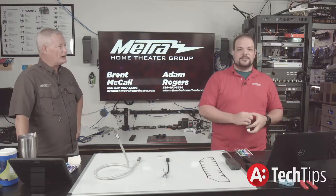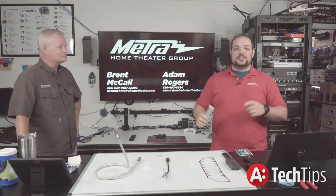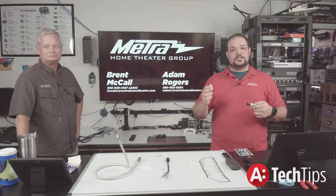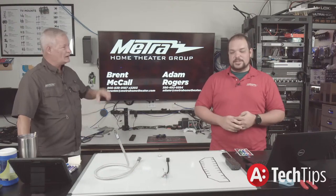Extension 2203 will find me on my cell phone if I'm not here. Give us a call, ask your distributors, ask your reps if they are available and what the pricing is for them.